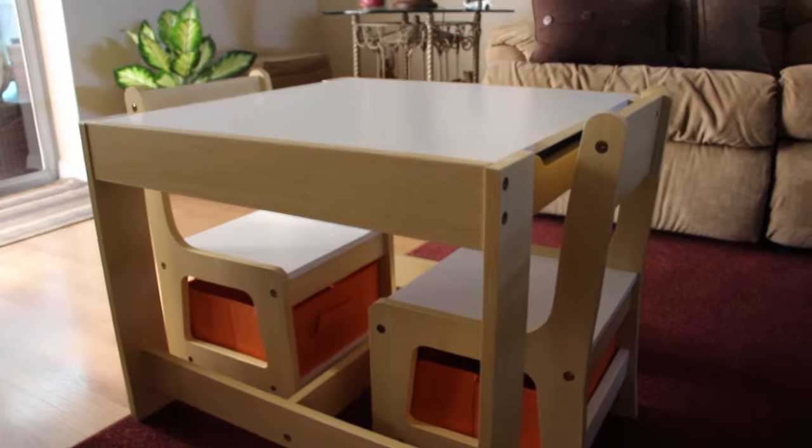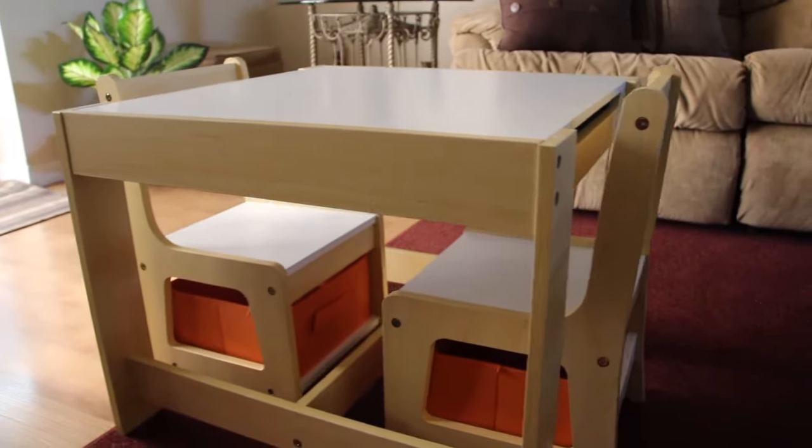And when you lift this up, there's storage inside under the desk — you can put paper, books, pencils, erasers. And this table is easy clean — it's just a damp cloth.